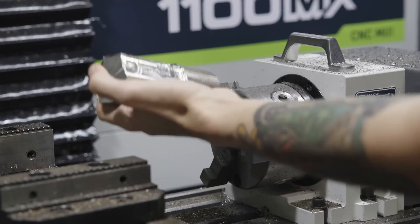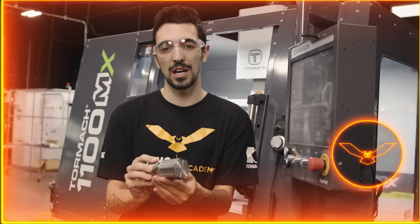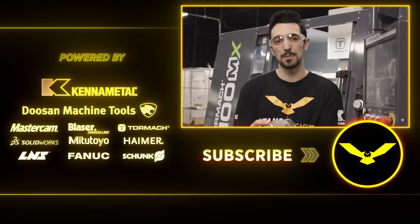And there you guys have it — cutting Inconel 625 on our two horsepower Tormach 1100 MX. If you guys liked this video, make sure to hit the like and subscribe to keep up for more.